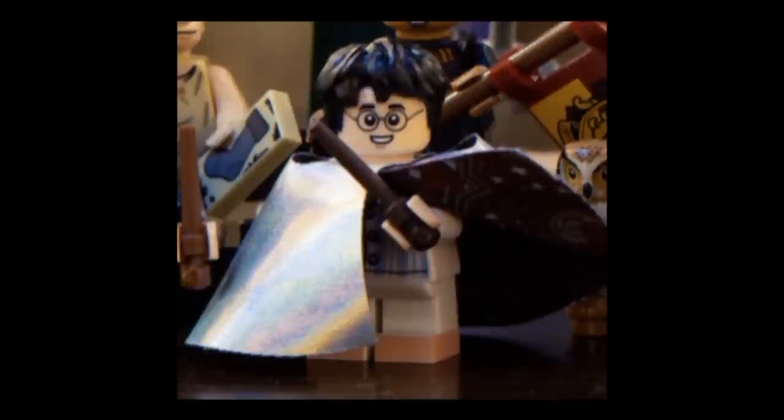Starting off with the figures, we'll start with the first of two Harrys included in the series, this being Invisibility Cloak Harry, who looks pretty great. He has the same new Harry hairpiece that we're getting in all of the new sets, as well as his face print, which has a new expression where he has a smile that shows some teeth. Personally, I do prefer the normal face that comes in the retail sets, but this is a fine variant.